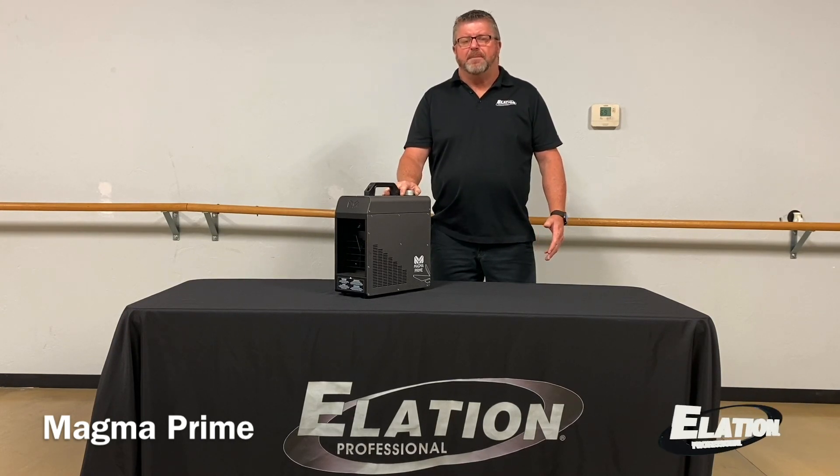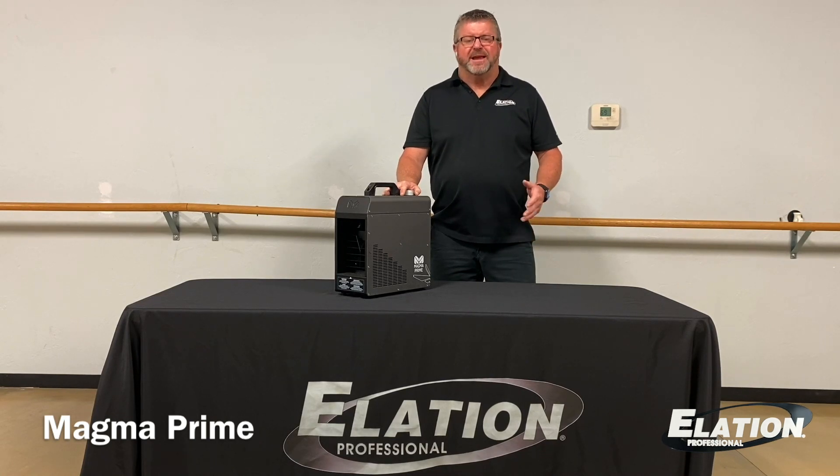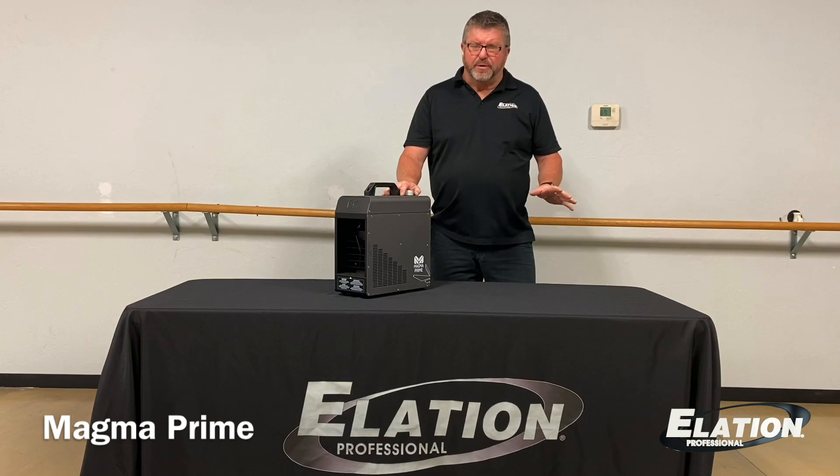This is a compact 700-watt water-based hazer that can output 4,000 cubic feet per minute of even light-enhancing haze effect, all without leaving any type of oily residue.